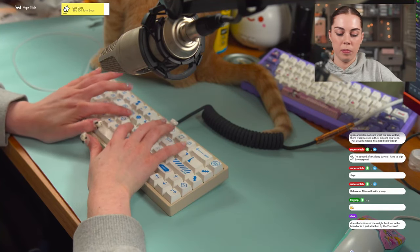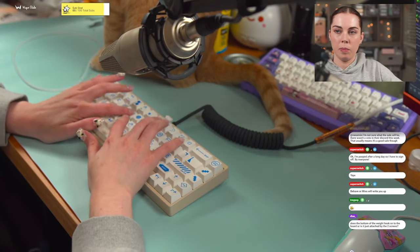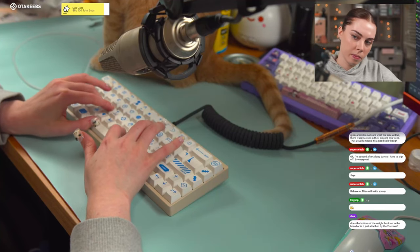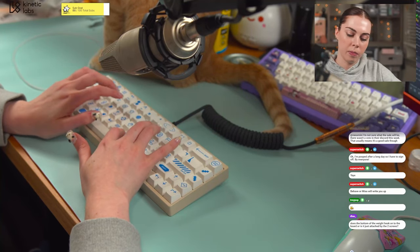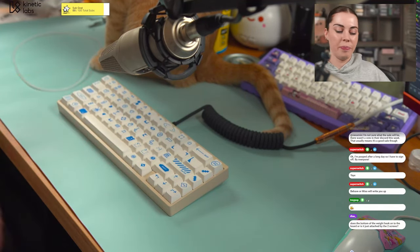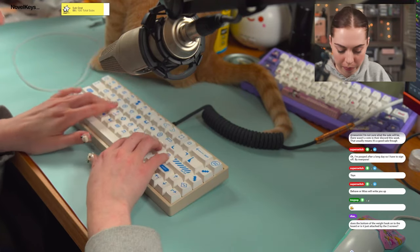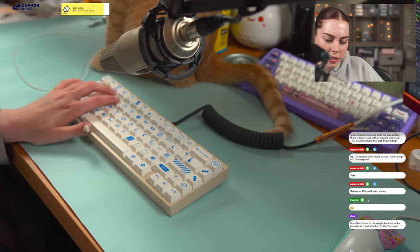Here we go. [Type test — gasket mount] Sorry again about that spacebar — I will definitely have to fix that. But yeah, it just sounds a little bit higher-pitched than the O-ring mount. Other than that it still sounds really good.